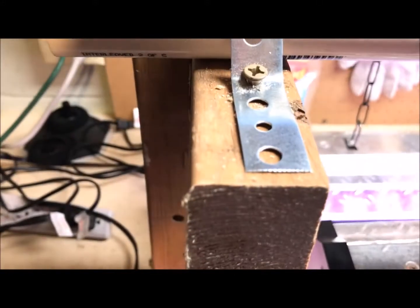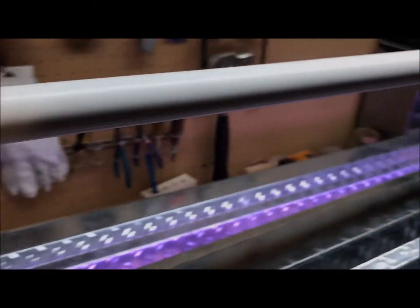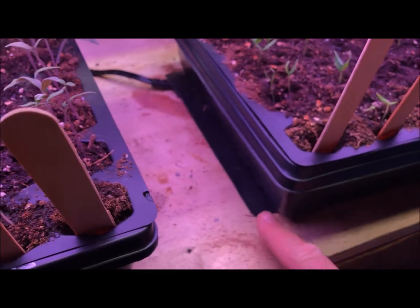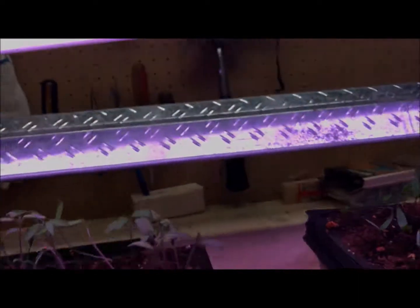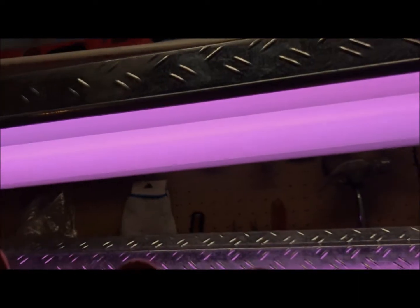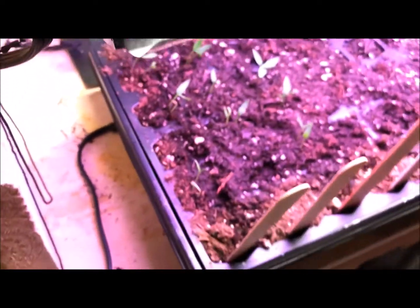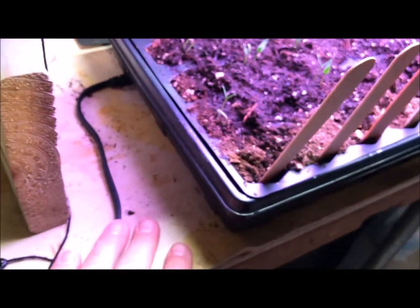I've also got heating mats, and I've got two bulbs — those are aquarium bulbs I got at Menards for about 10 bucks. Everything ties into a really simple surge protector.